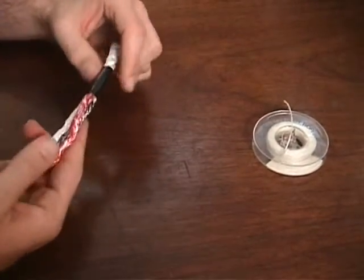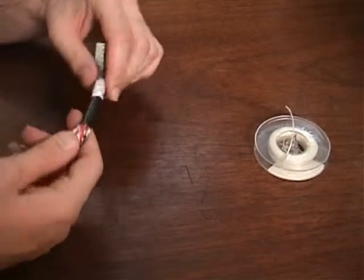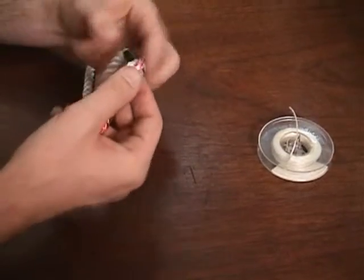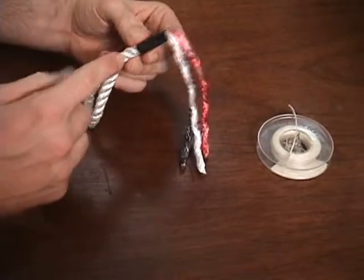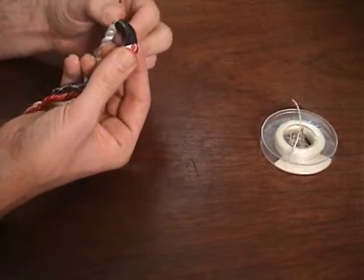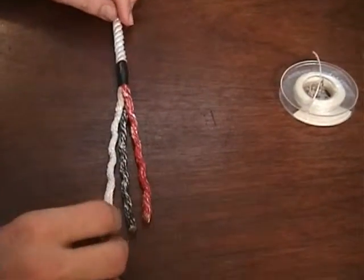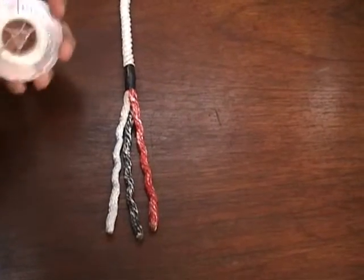You'll notice in our videos we use, rather than tape, a double constrictor hitch. The reason for that is if you're making a tight eye or a back splice — where I'm trying to splice this down onto itself or make a really tight eye — this section of tape kind of gets in the way. So I'll just spend a moment and show you how to make a double constrictor hitch using some waxed whipping twine.